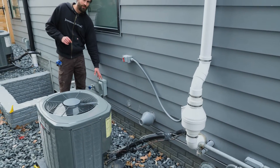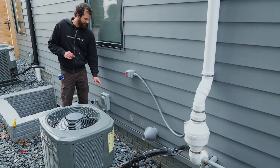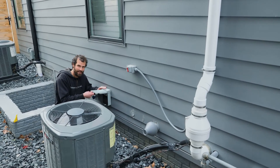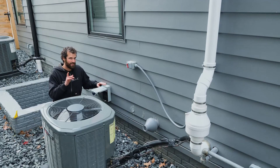This is the 240-volt, 30-amp air conditioner disconnect. It's simply a pull-out disconnect with a flip-lid cover. Both disconnects are of course rain-tight, or outdoor rated.